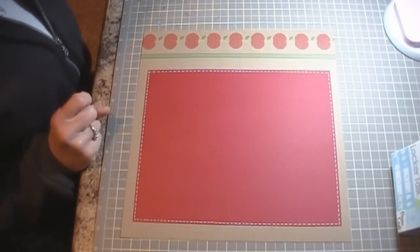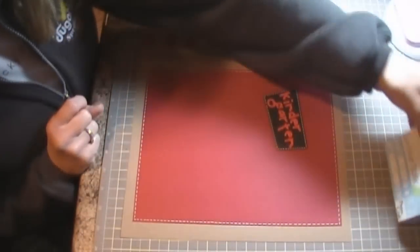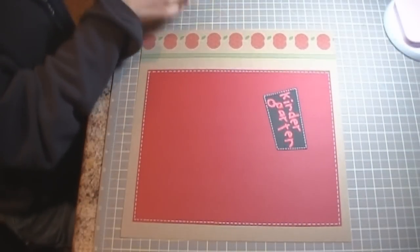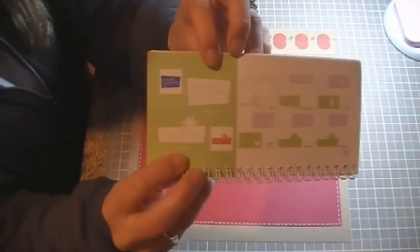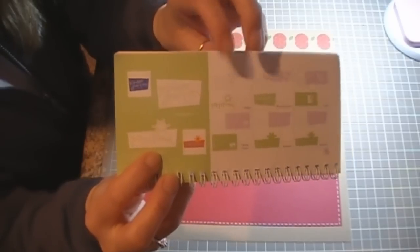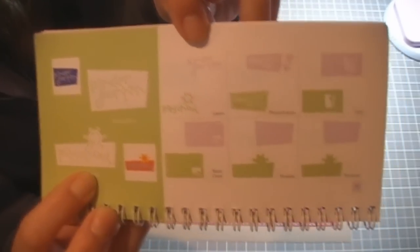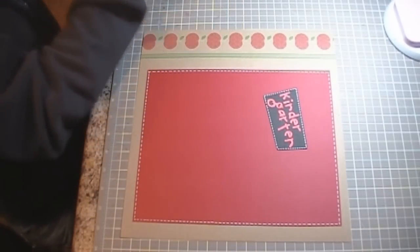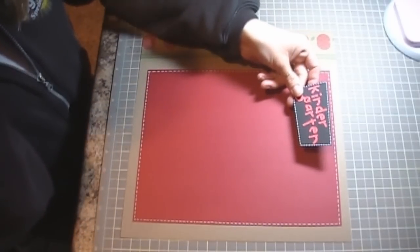I cut out 'Kindergarten' from the Locker Tot cartridge — it's on page 72, the Shift key with Preschool. I cut it at two inches. Then I went to Layer 1 Shift and cut out the letters at two inches as well.